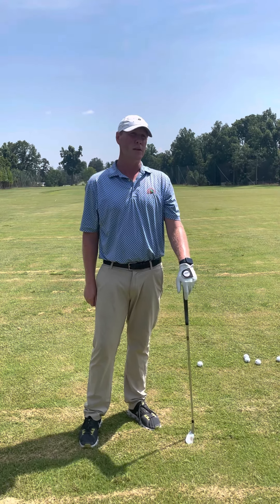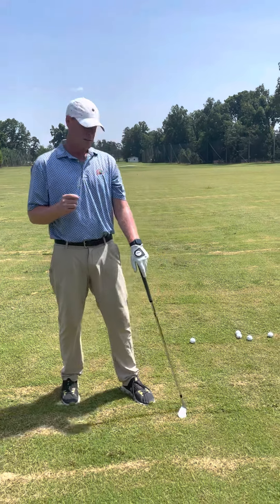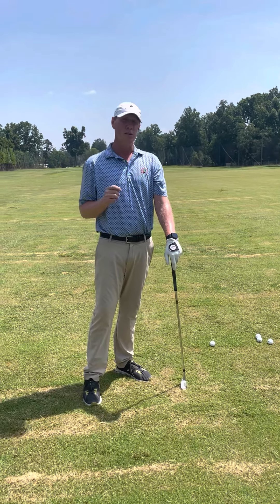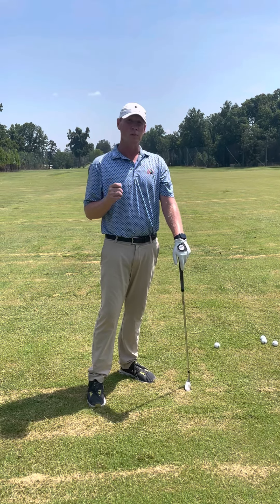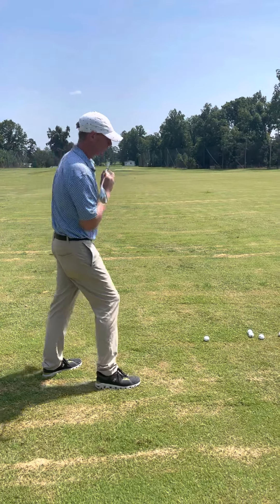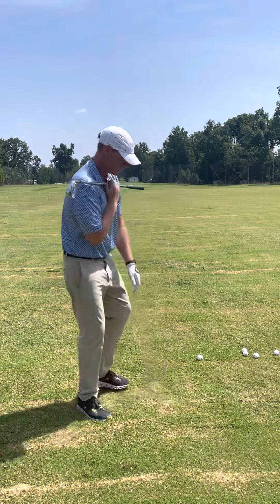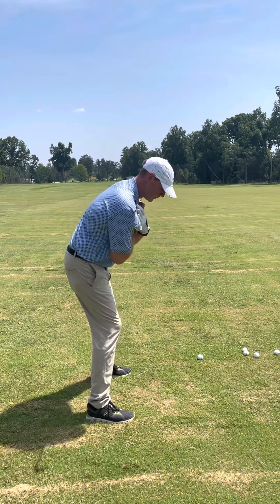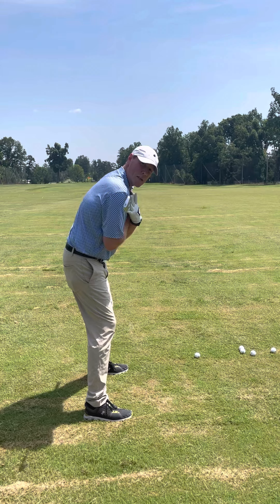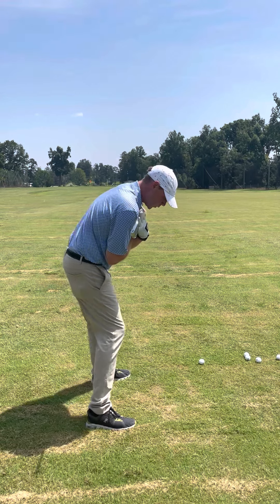I want to talk about some stretches and exercises you can do to help you stay in your posture. Early extension is a lot in the hips, so I'm going to give you a good routine to fire up those hips. It looks a little goofy but it'll get you going in good shape. Put the grip pointed towards the target and cross the shaft right across your shoulders, then get into a golf position. Keep the upper body nice and stable and really rotate your hips.